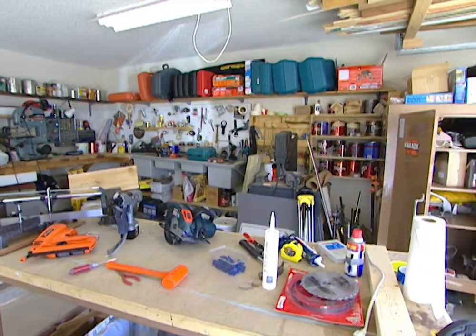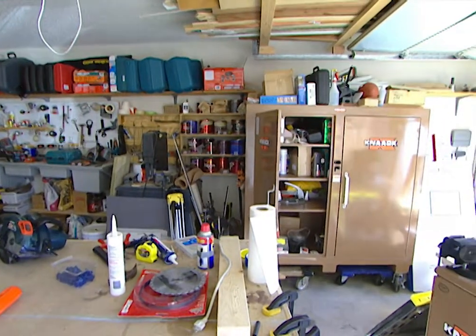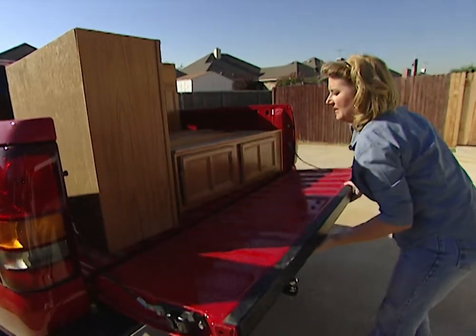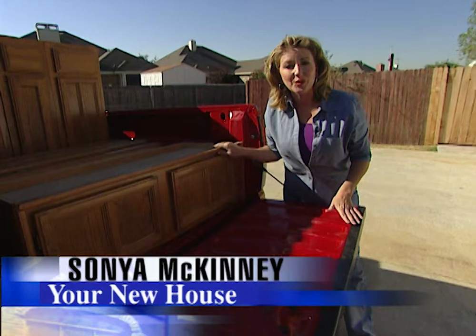Take a look at this garage. We have tools, paint cans, saw horses, all kinds of other things all over the floor. We need some more space. You can use old kitchen cabinets to create extra storage space in your garage and get everything up off the floor.